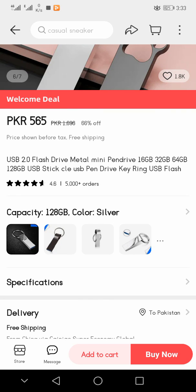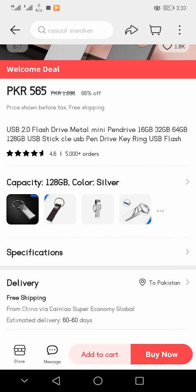The full product name is: USB 2.0 Flash Drive Metal Mini Pen Drive, 16 GB, 32 GB, 64 GB, 128 GB USB Stick, Clear USB Pen Drive Key Ring USB Flash. It has a 4.6 star rating and more than 5,000 orders placed.